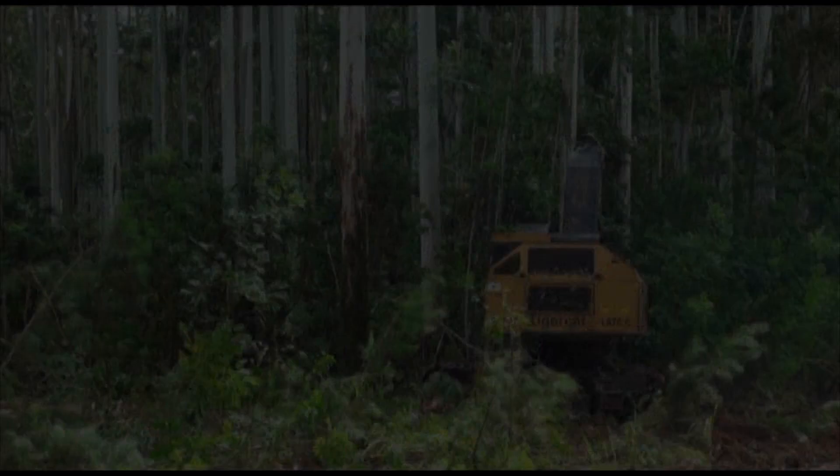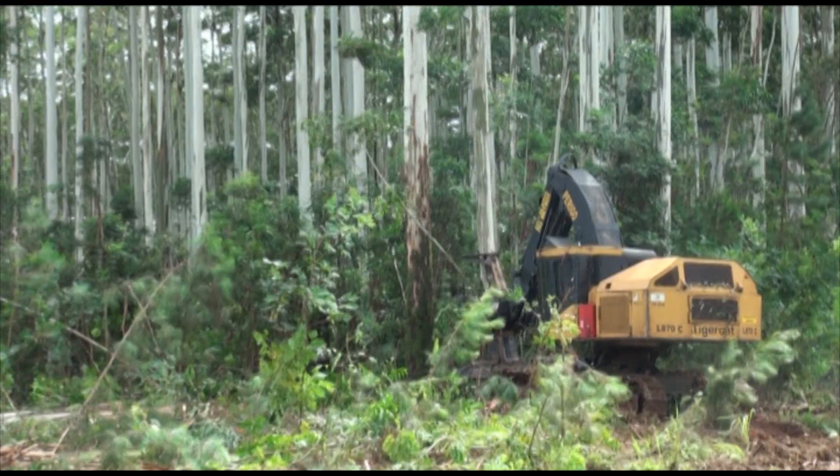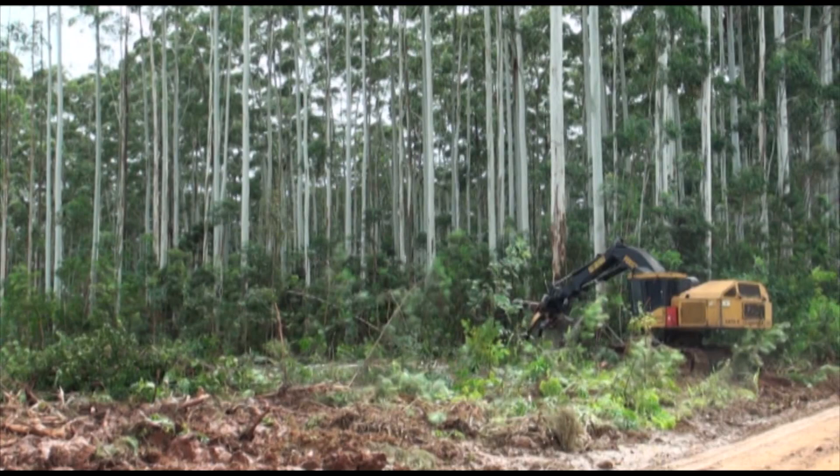Brazil also has mature eucalyptus plantations with tree size ranging from 2 to 6 tons. The 870C series machines are well suited to oversized timber applications. The operator can carefully lay large trees, preventing costly tree breakage.